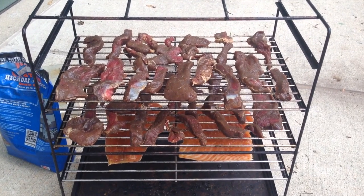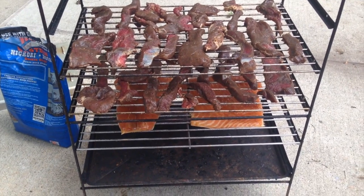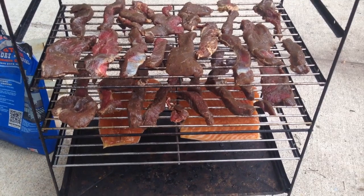We'll get you going when it comes down to smoking. Stay tuned tomorrow when Buzz smokes. Here we have everything laid out — seasoned yesterday, unbrined.